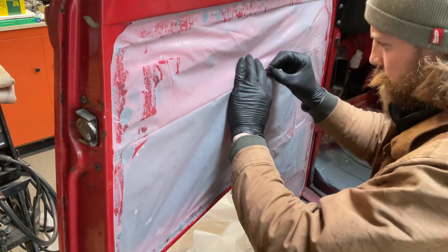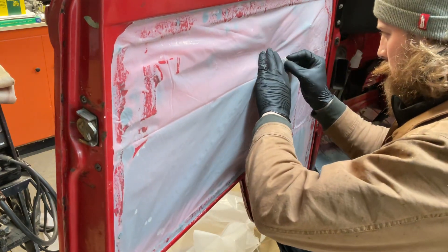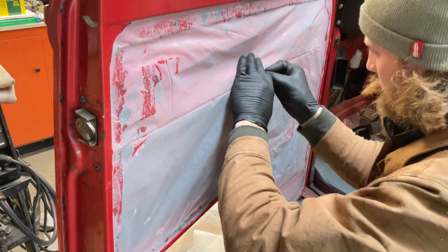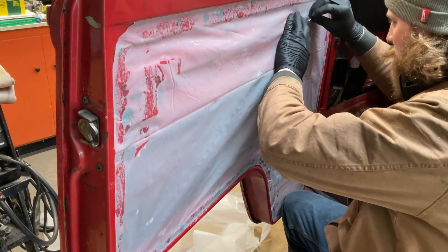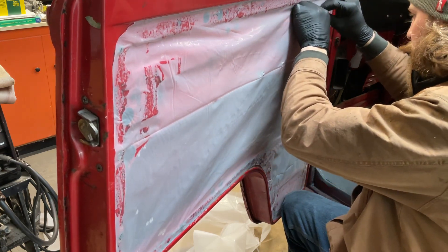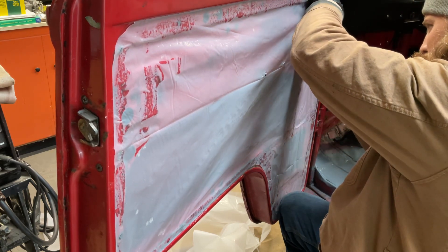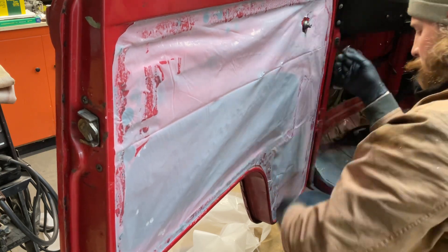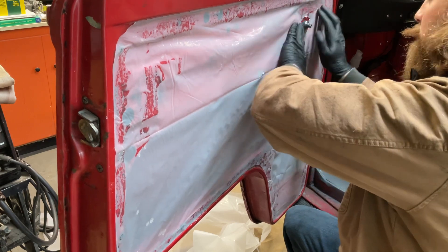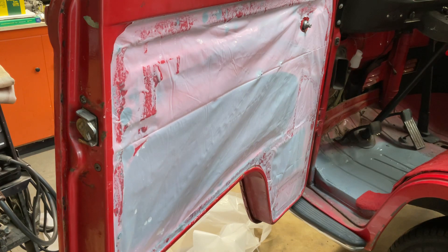Take the same razor blade, just cut a pocket here for our door handle to travel through and then around our window regulator. Do your best taking a square blade and cutting a round hole — no one's going to see this. If you're OCD you could probably do a little better than that, but I like things in order but I'm not that worried about it.